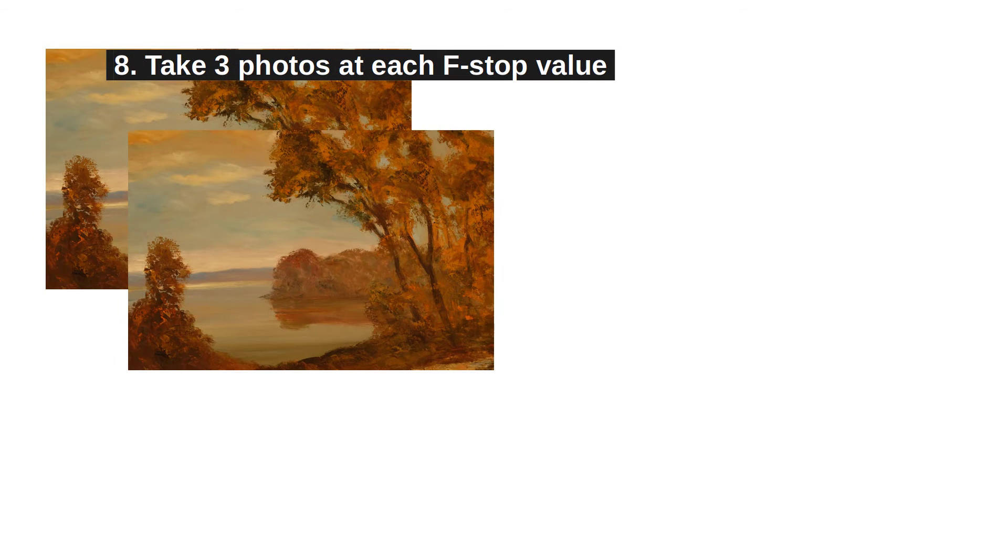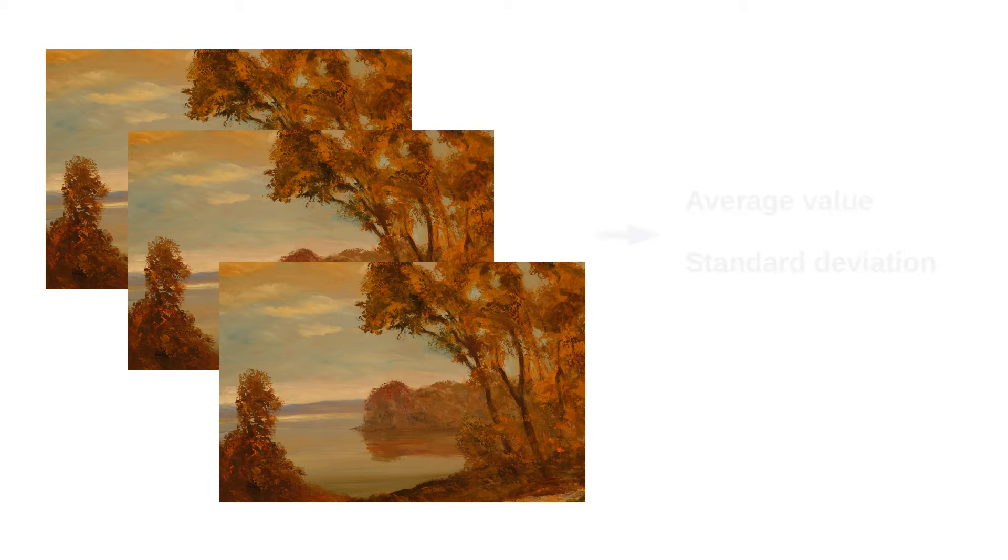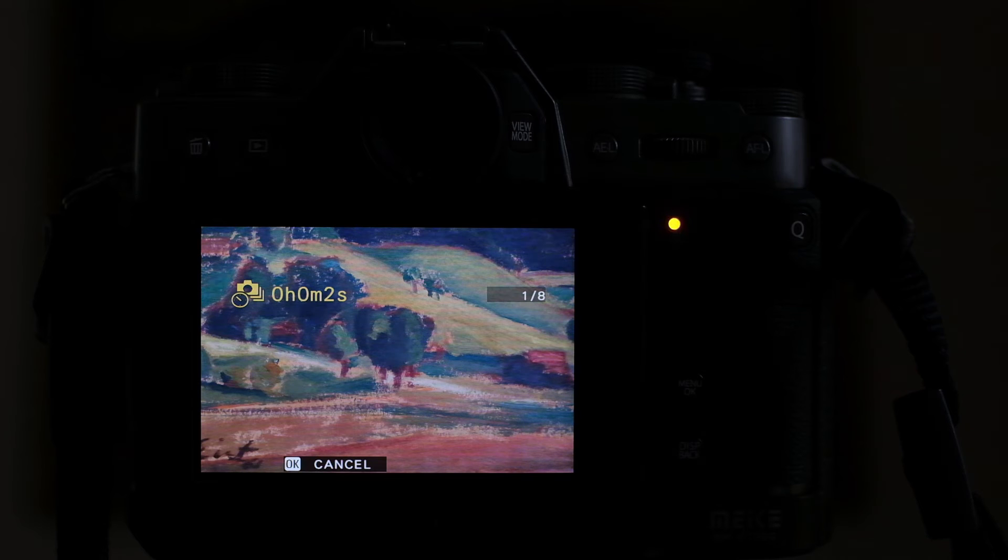Step 8: If you can afford the time, take 3 photos at each f-stop value. Then you can apply simple statistics such as average value and standard deviation. Don't take all 3 shots in succession — walk through all aperture values 3 times in cycles. This will reduce what's called the batch effect.